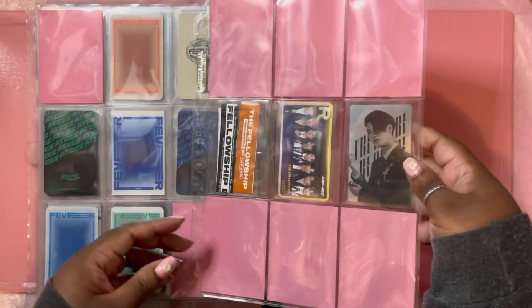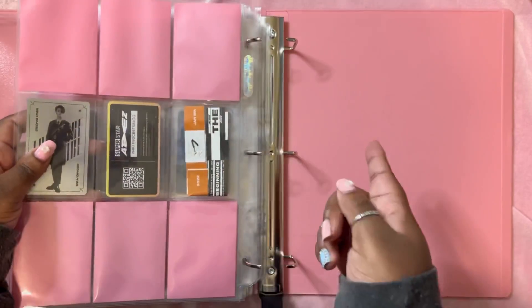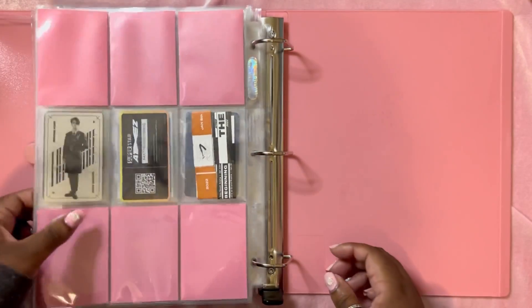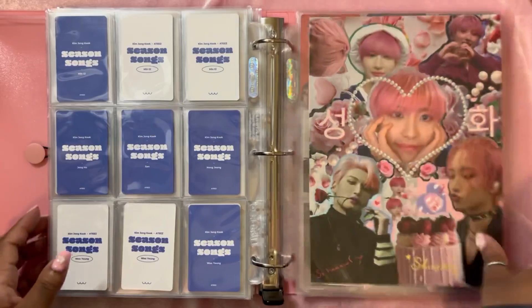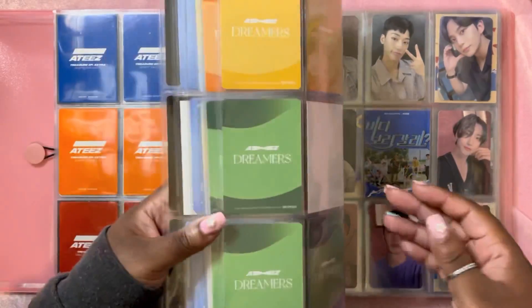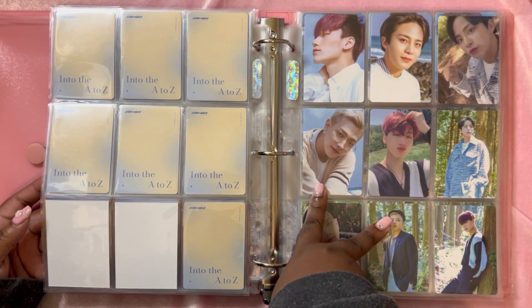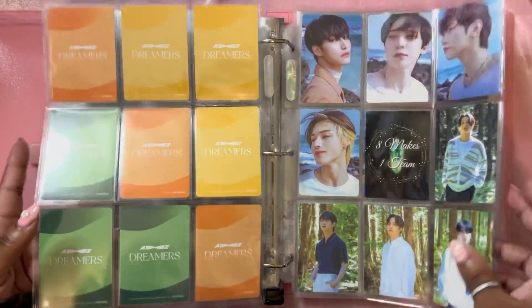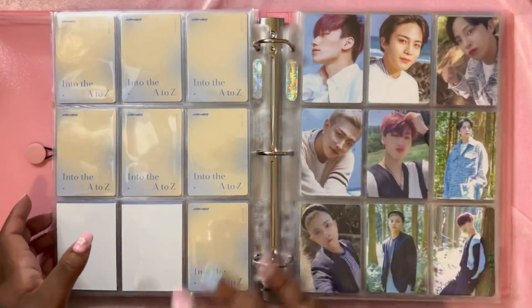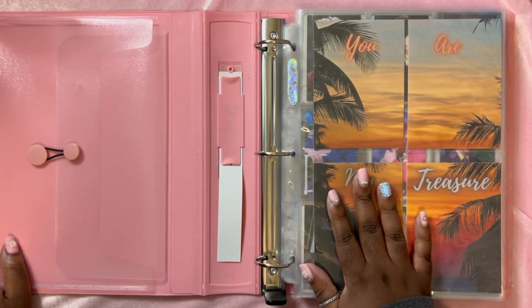HWA will stay here until he eventually outgrows this binder. Also, I kind of forgot this card in the last video — there was a huge glare — but he's in here now. For the Japanese comeback, I plan on buying everything at once. The setup is going to be like Dreamers, with an 18-member version and then two standard versions, so I'll just throw three pages in and call it a day.